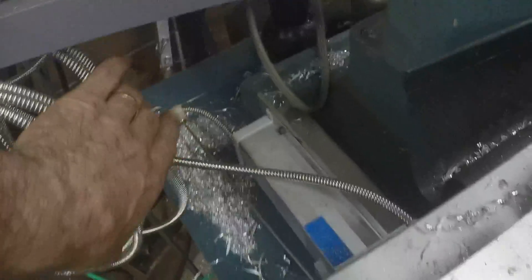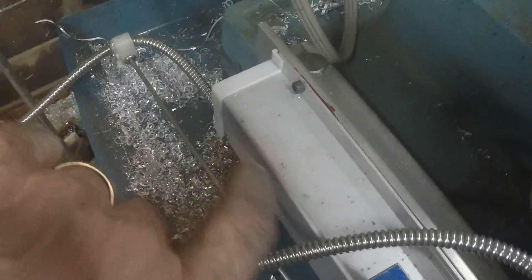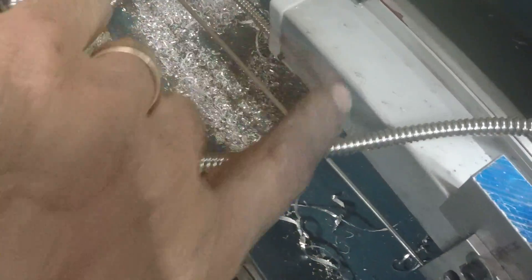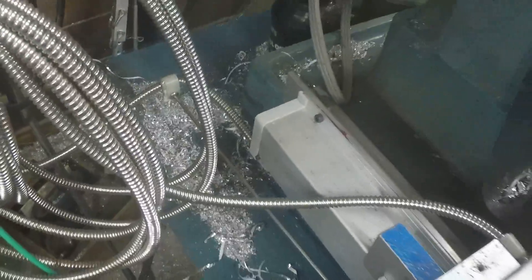When I installed the DRO, this is where the scale stays with the machine and the reader moves back and forth. I didn't want the cable dragging as the reader was moving, so that cable guide holds the cable and keeps it from falling.